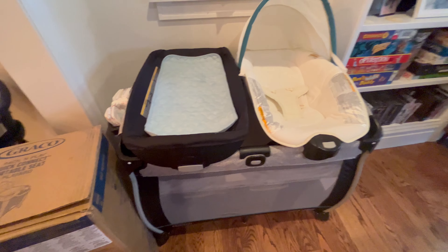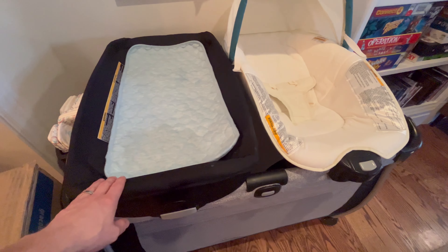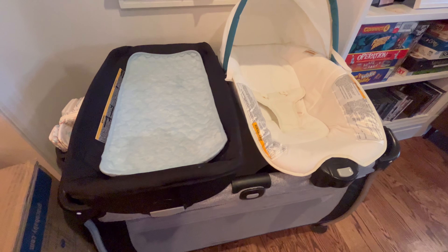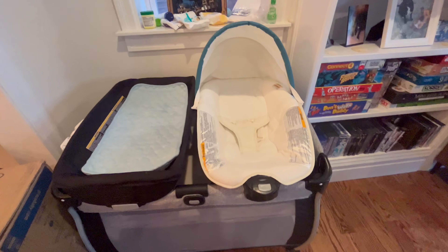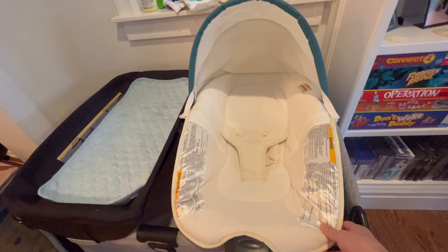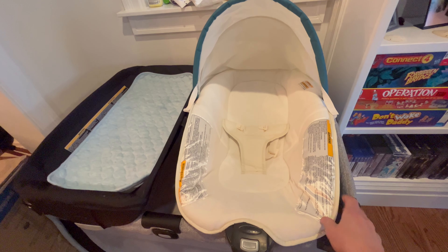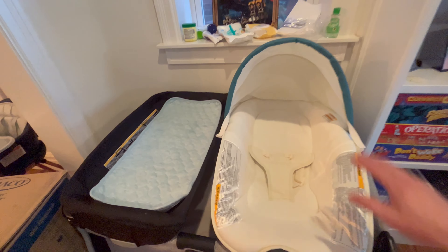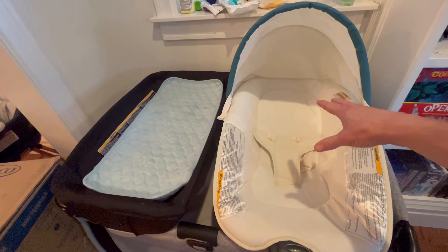We've been using this a lot, especially the changing table. I'd highly recommend getting one that has a changing table you can connect to the top. They have several different variations — they have a bouncer or a rocker. This is just a portable seat. We mainly use it for diaper changing supplies over here.